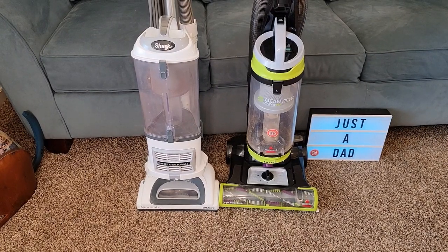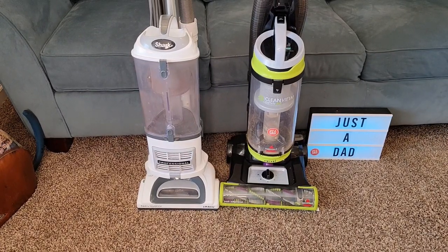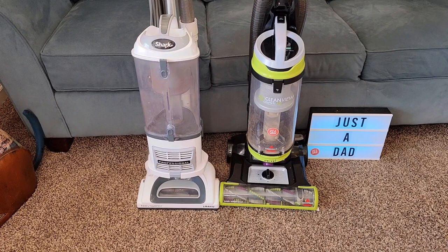Hello everyone, this is Just a Dad. Today I'm going to do a comparison between the Shark Professional Navigator Liftaway and the Bissell CleanView Swivel Pet Vacuum Cleaner. The Shark normally retails for $200 — I did buy mine used on Amazon for $130. The Bissell retails for $120 and it's on sale for $100.